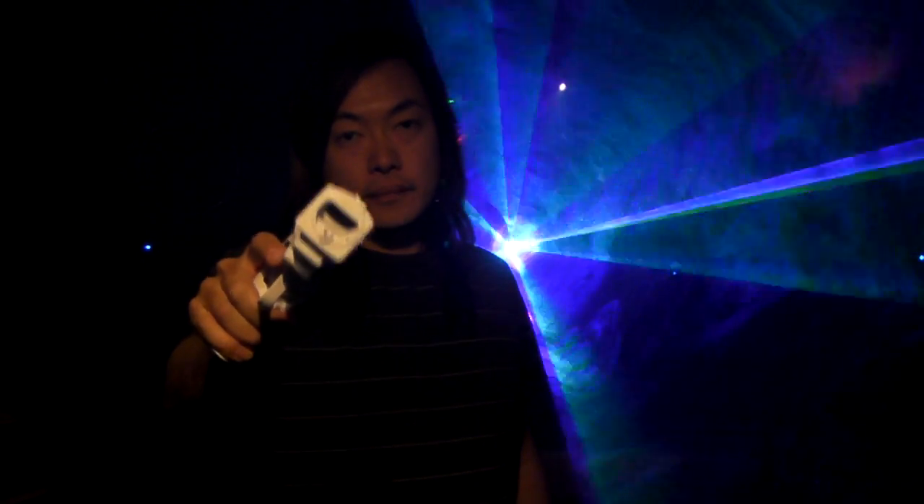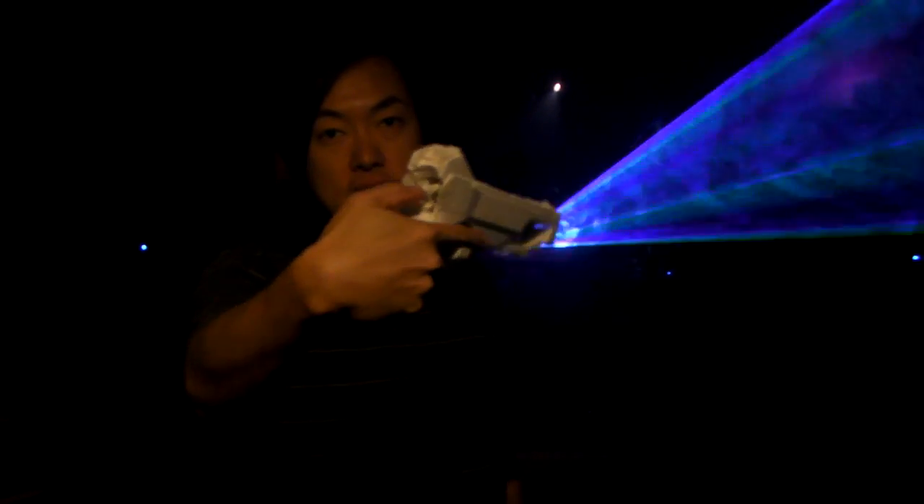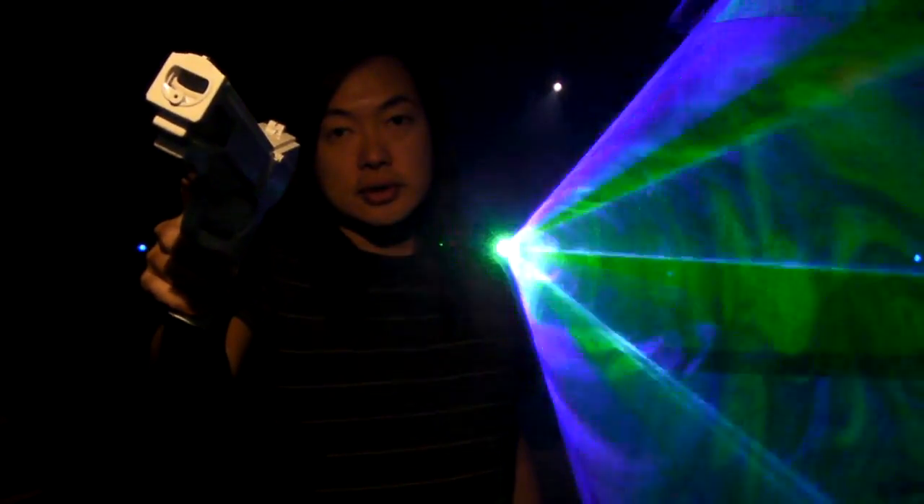And you give a combination. And then the trigger turns the laser on and off. And then also the thumb control here will change the color of the laser. You can change the color.